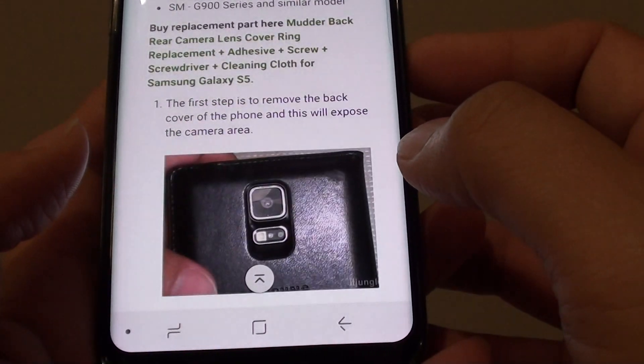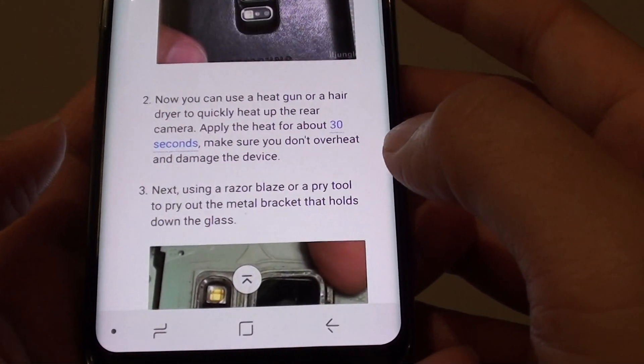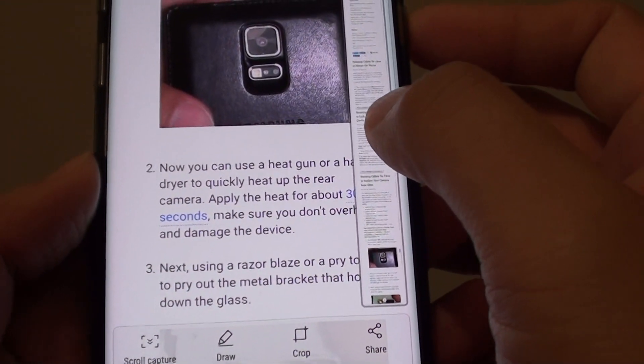Continue to tap the scroll capture button until you are satisfied that you have captured everything you need. Once you're happy with that, you can tap on either Draw, Crop, or Share, or simply tap on the image to preview the capture.